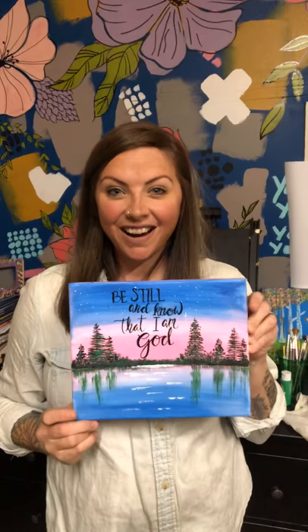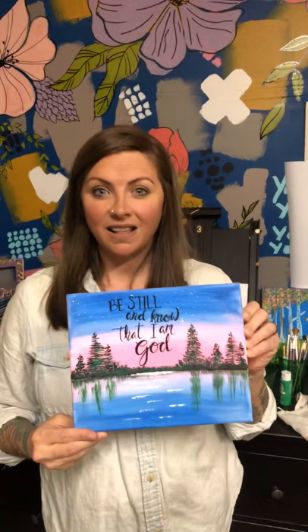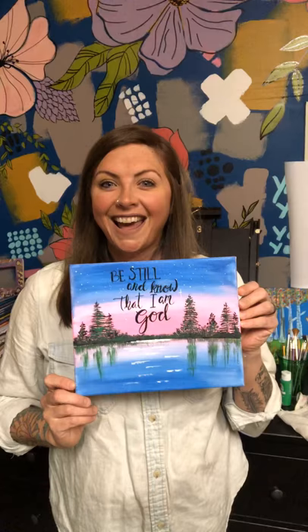Hi guys, welcome back. We're gonna do our second step-by-step painting. Here's what we're gonna do — teaching you how to do trees and reflections on water, both really easy. I also put a saying in the empty space, but you don't have to. Another cool idea is to trace a bowl, fill it in white with swatches of gray, and you have a really pretty moon. It's totally up to you.